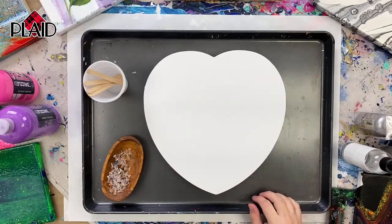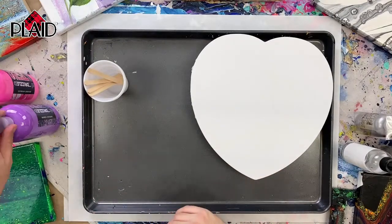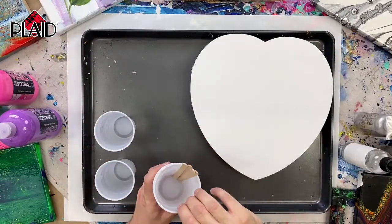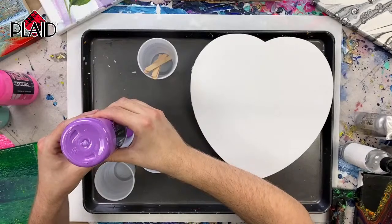I'm going to do a dirty pour, and to get started I'm going to mix my colors — just separate them out into cups. If you guys have any questions, please ask them in the comments and Tanisha will relay them to me.